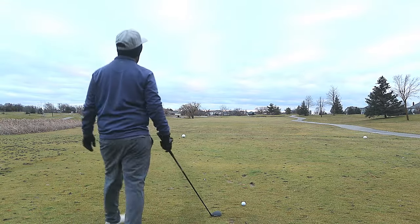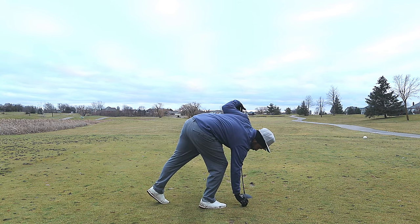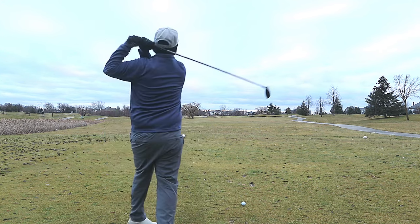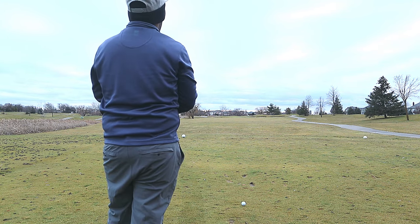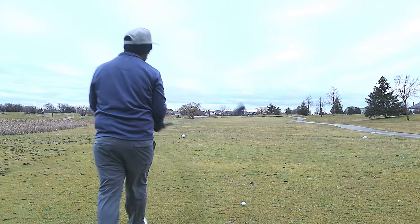This hole is about 330. There's a bunker on the right side that's about 210-215 away, and then there's water all down the left side. We're just going to take a three wood at the bunker, a little bit left of it, stay short of that bunker, and keep the water on the left out of play.